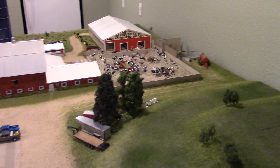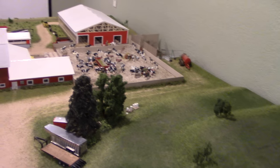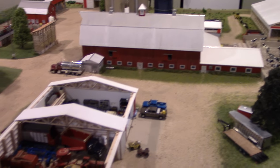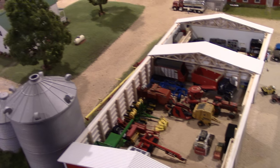ToyTractorTimes.com is here with Doug Simon, who is going to give us a tour of his Iowa dairy farm display. Doug describes it as Simon Family Farms 2.0 — set in eastern Iowa, covering roughly 500 acres and 125 to 130 dairy cattle.